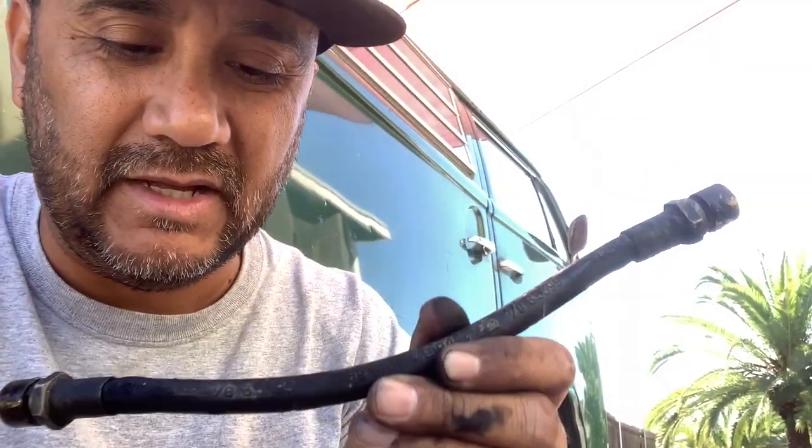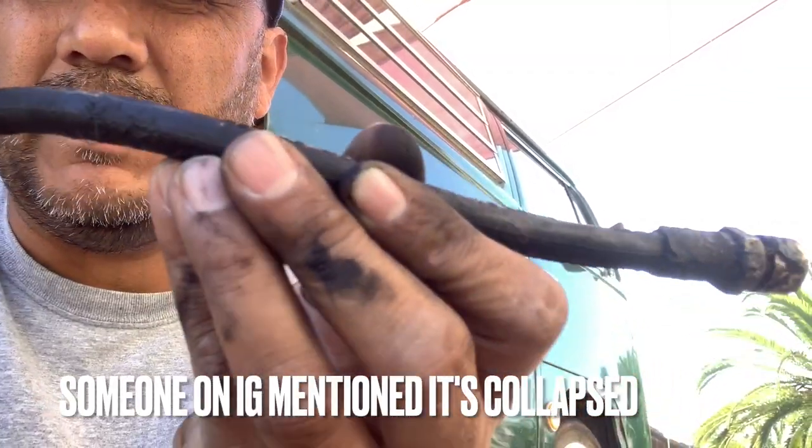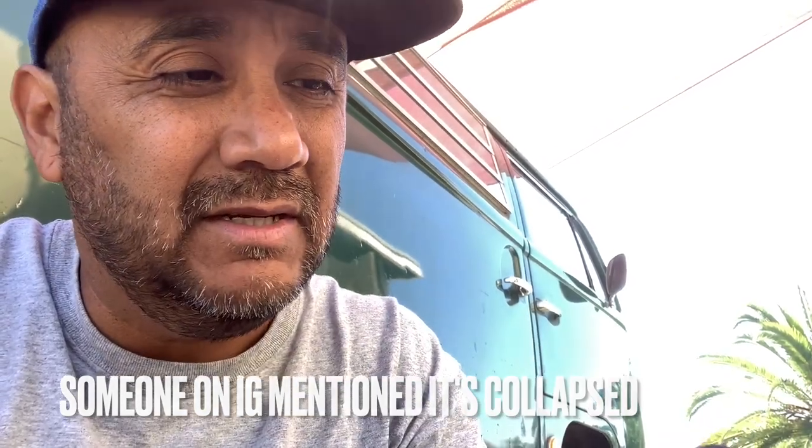You can hear the air coming through the new one. On the old line: nothing. So apparently there's something in there that's not letting the brake fluid through. I have no idea what it is - could be a bug, could be dirt. But it's clogged, so it's got to be replaced.